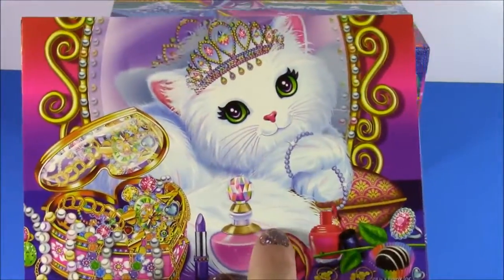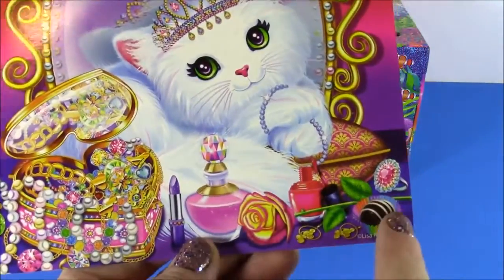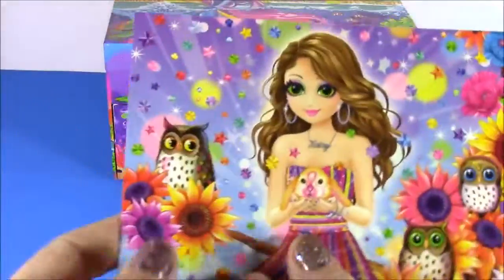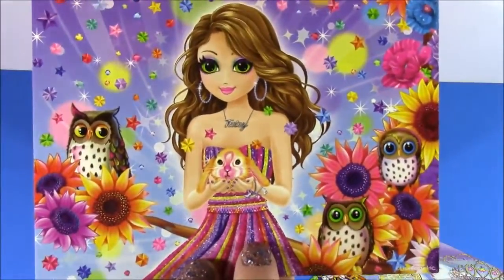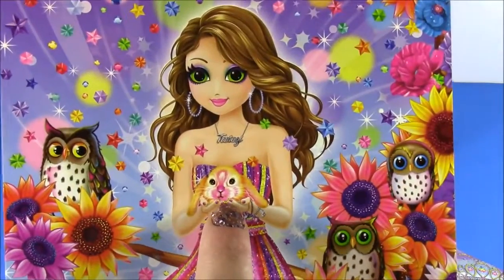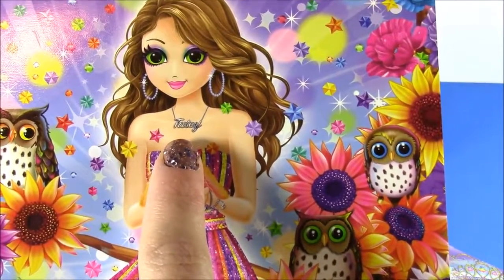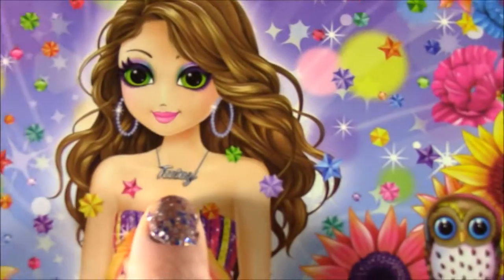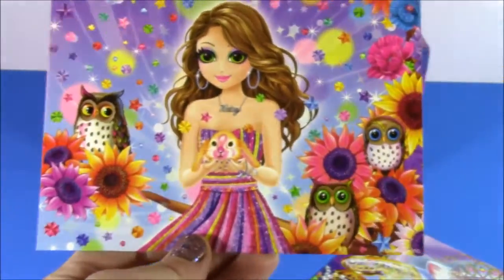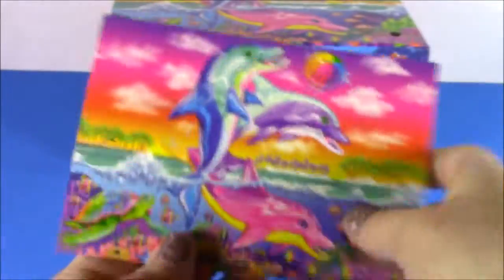I like this one even more — we get this fluffy little kitty. She's got a queen or princess crown and all those cute little makeup accessories. We get one of the Lisa Frank girls. I know she has a name — I don't really remember it. She's holding a little bunny. I think her name is Tati or Tardy. There's a name there on the necklace. She's got such pretty hair. So if you want to send your friend a postcard, we have three of those.